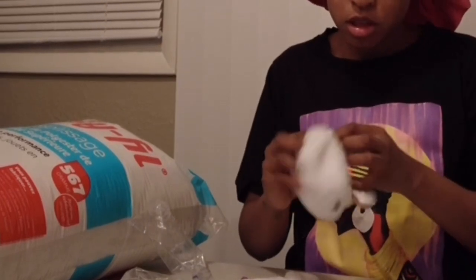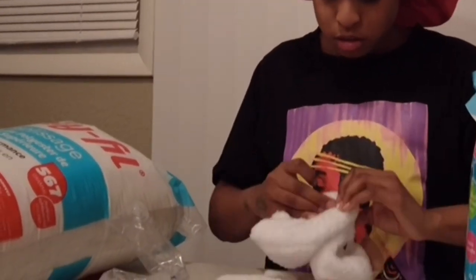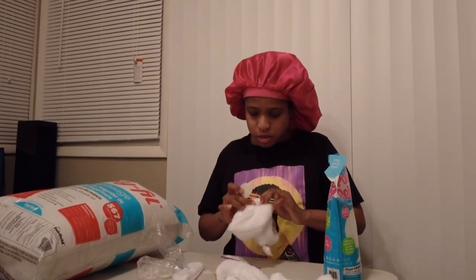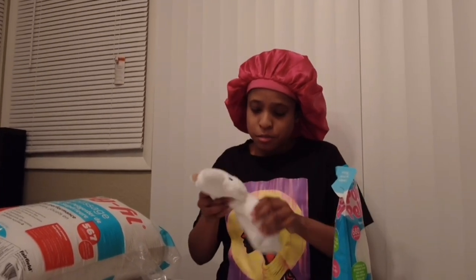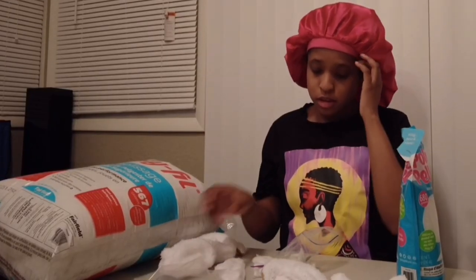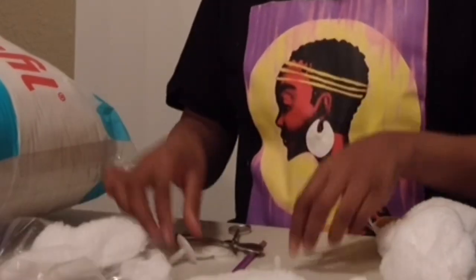There's supposed to be a hole and there is a hole. It comes with a washer and a lock. This is beyond me. I got the idea to make this teddy bear at like 2 a.m. — this is backwards. So we got the head and we have the body together. I don't know what I'm doing. I remember I have to cut a hole in here — I'm scared to cut a hole in here. I'm lost.